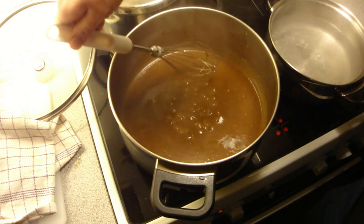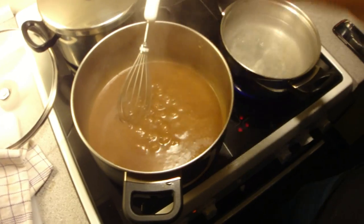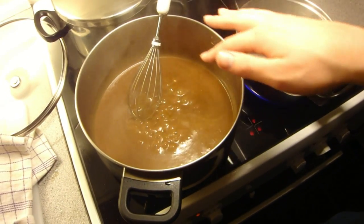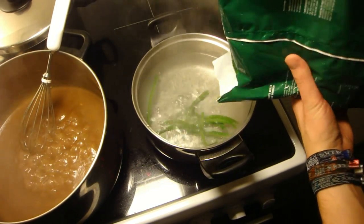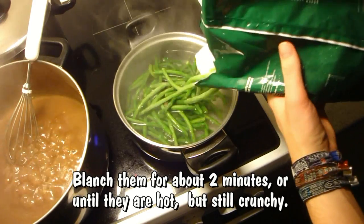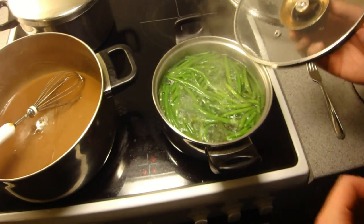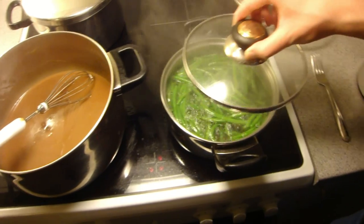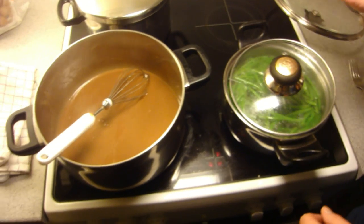Now we're going to blanch the green beans. Season the gravy to taste with salt and pepper. We have boiling salted water, and we're going to put in these frozen beans. I like them just blanched so they still have some crunch. The beans are done now — I just tried one, it's nice and hot but also nice and crunchy, and that's how I want them. Traditionally you'd boil them until they're mushy, but I don't want my green beans like that.